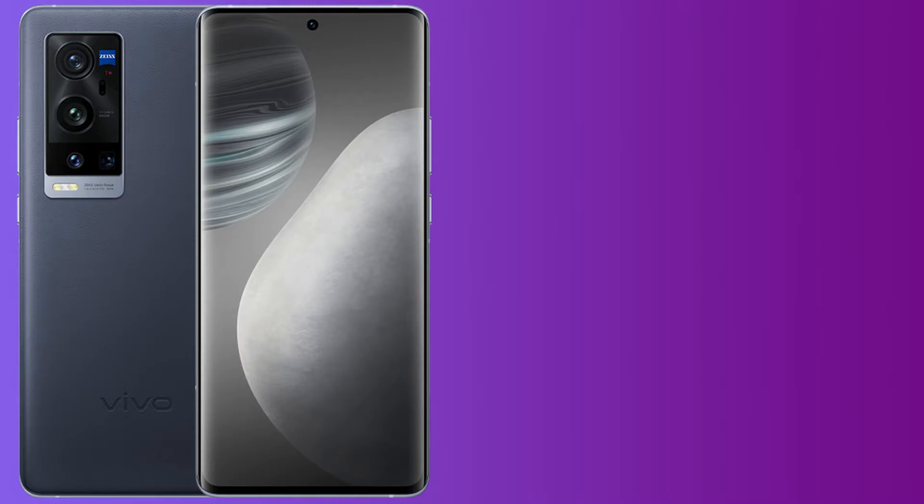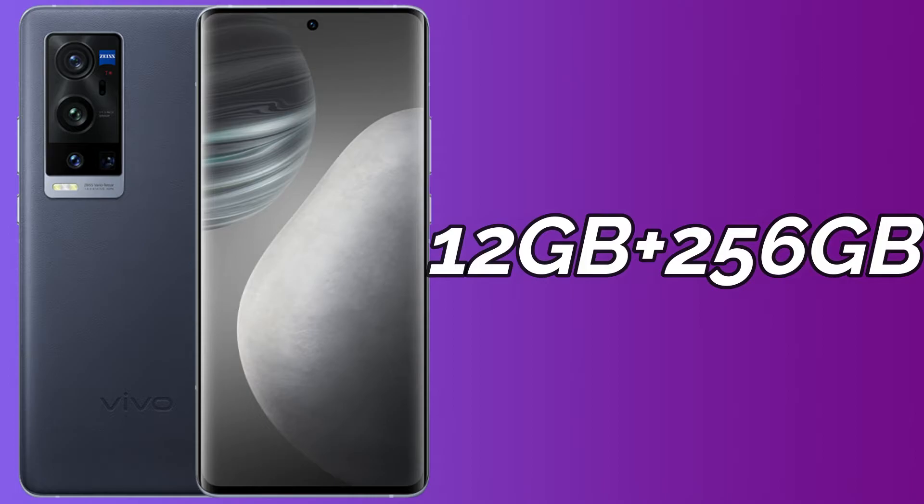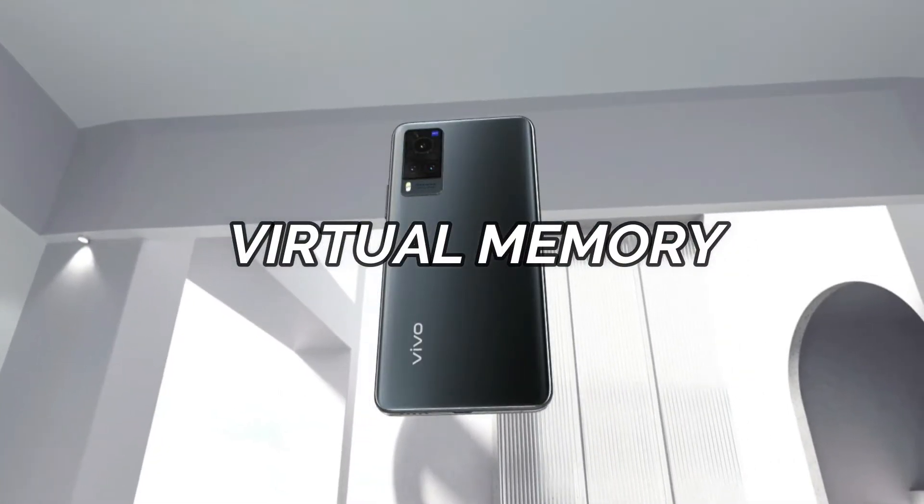The X60 Pro Plus comes in a single storage variant with 12 GB LPDDR5 RAM and 256 GB UFS 3.1 internal storage. A notable feature across all three models in the X60 series — X60, X60 Pro, and X60 Pro Plus — is Vivo's virtual RAM memory. The system can convert 3 GB of internal storage into additional virtual RAM, helping with background apps, multitasking, and gaming performance through an algorithm-based approach.